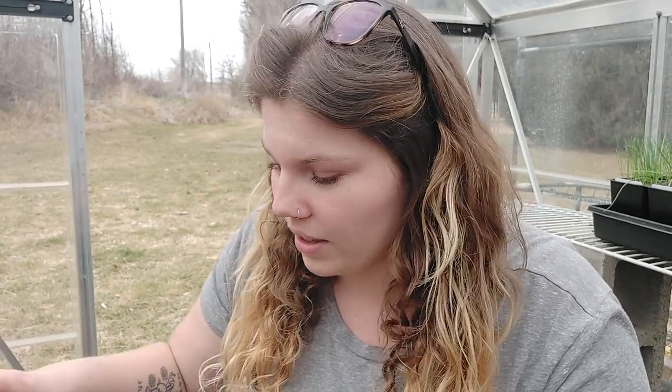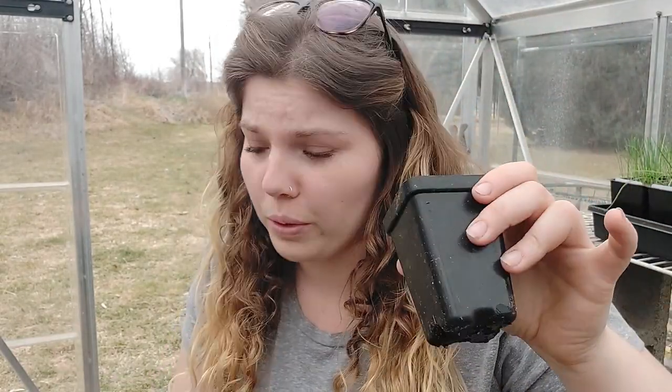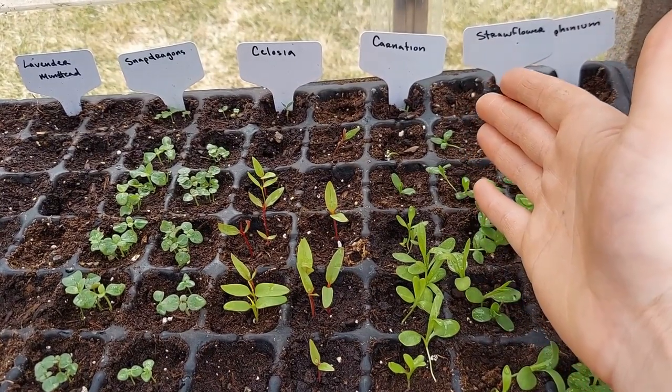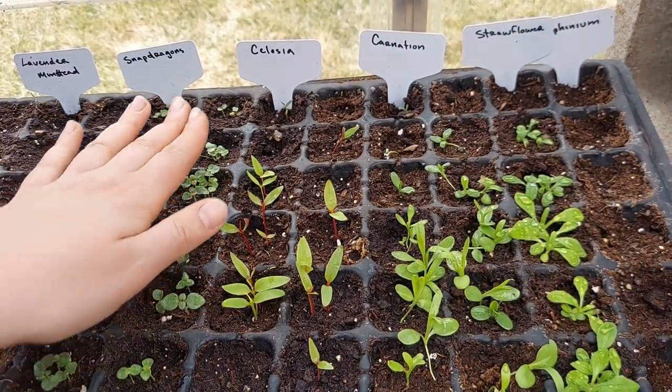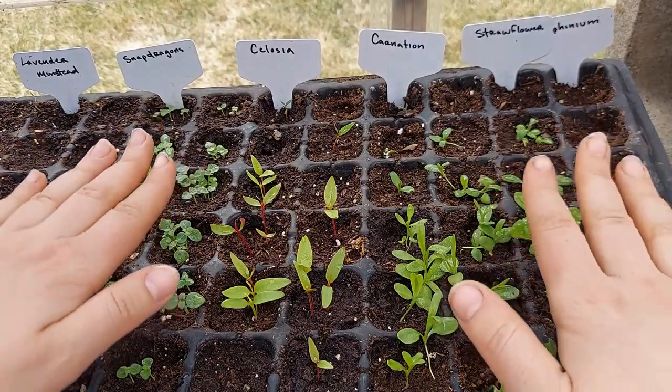When we pot up, you'll hear a lot of people say you want to wait until they have one or two sets of true leaves, and that's why I thought it was important to tell you guys what true leaves versus cotyledons were. Now that we have some established growth on these flowers, and there's obviously more than one plant in most of these cells, I'm going to go ahead and move them up into bigger pots. I'm going to use my standard little three-inch pots. For today I'm going to be doing the straw flowers, carnations, and the snapdragons. I'm going to let the celosia go just a little bit longer.